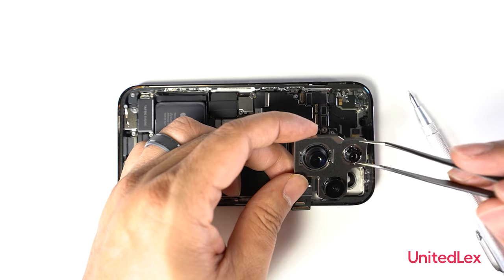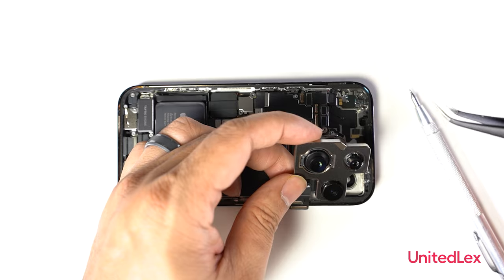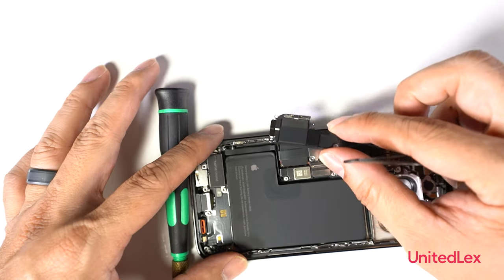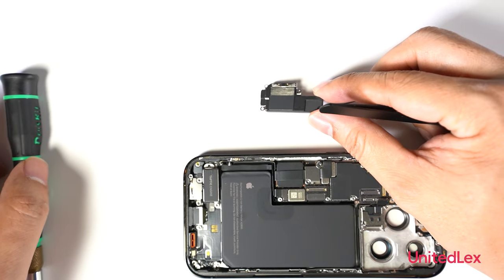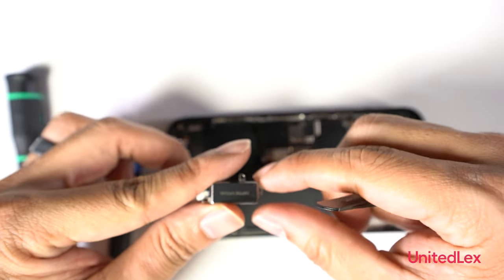The rear camera module has a second-generation optical image stabilization with 49% improvement in low-light capture. Removing the bottom speaker module with a Philips 00 screwdriver bit. Removing the Taptic Engine with standoff screws.